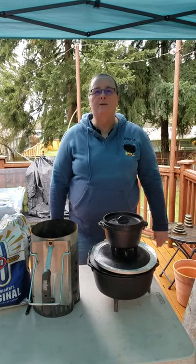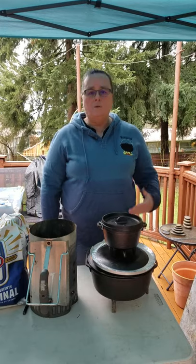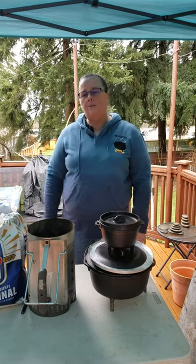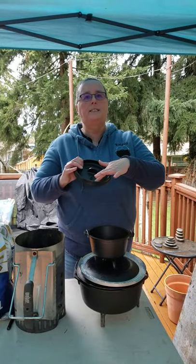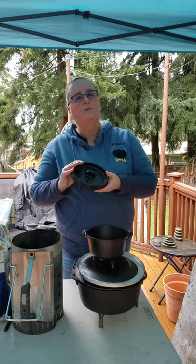Hi everybody, this is Deborah from the Northwest Dutch Oven Society. We're working on our YouTube video series and we wanted to do just the basics of Dutch oven cooking. Those of you that are new to Dutch ovens, we call these camp ovens. They have legs on the bottom and a flange lid on the top where you can set the coals, which is what we use for our heat source.